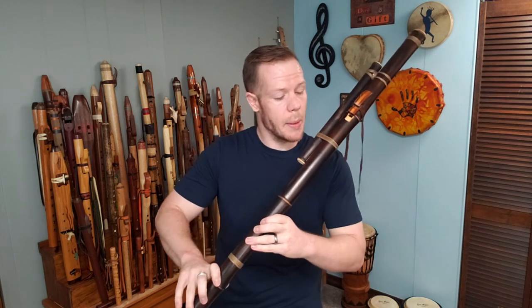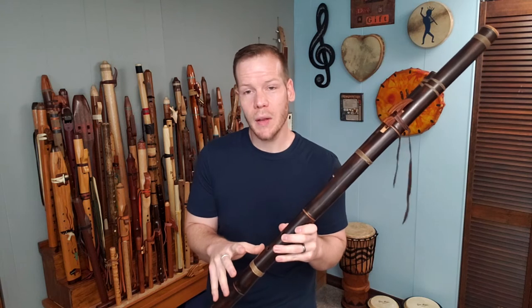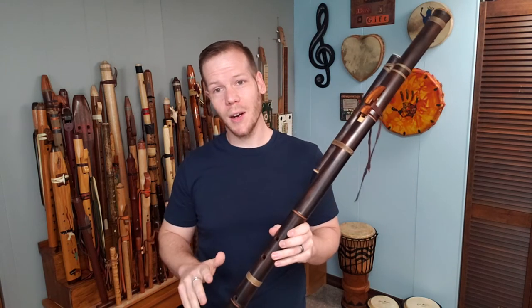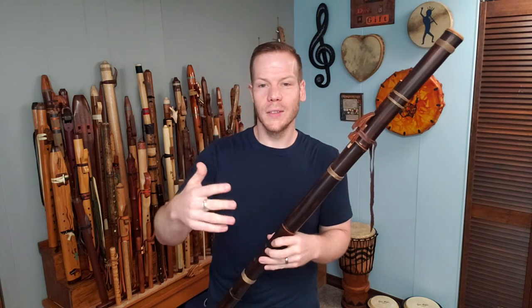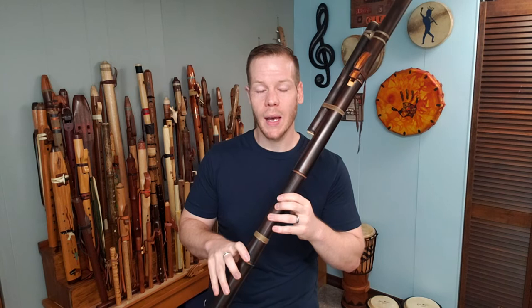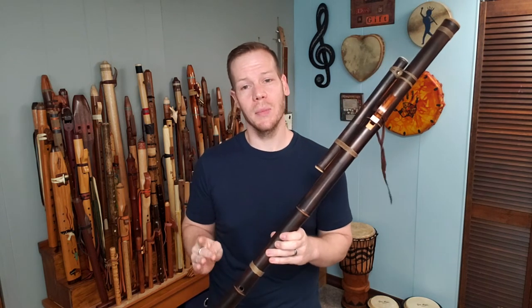Craig did a really great job thinking about the player. And the other thing I really love is that with the holes burned in the flute and the whole flute being charred, when I blow into it, this beautiful bamboo aroma fills around me. There's nothing like it. I just love this smell. My very first flute had the same characteristic, so it brings me back to my first flute.